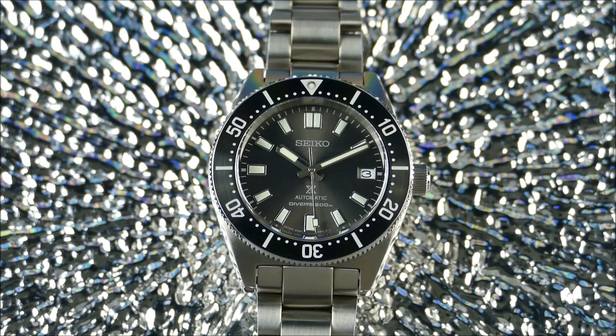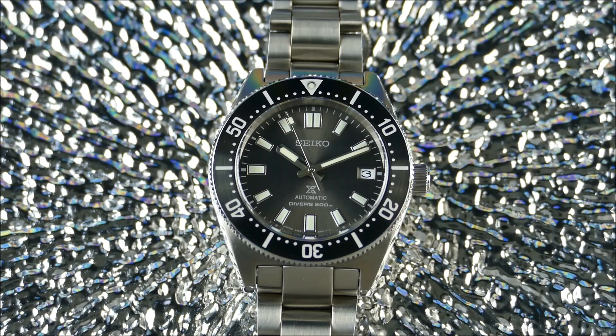Seiko was founded back in 1881, Japanese in origin, and they cover all market segments from entry level to high end. This is a dive watch paying homage to the original Seiko dive watch. Key things you're looking for in this genre: water resistance, a screw-down crown, a tough legible dial with a dive-time bezel, and a diver's extension is always nice if it's on a bracelet.